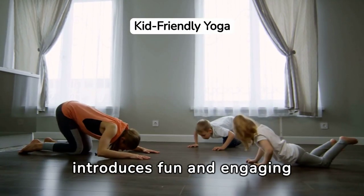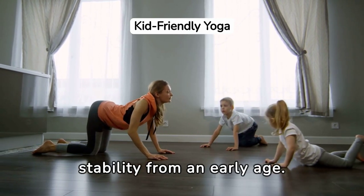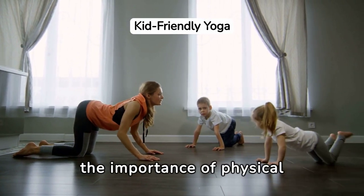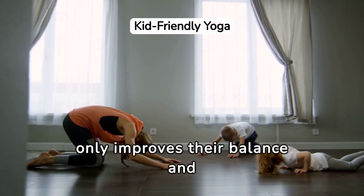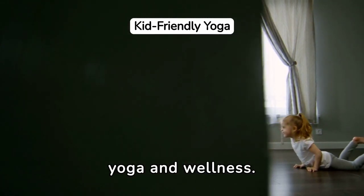Yoga for Kids introduces fun and engaging ways to build core strength and stability from an early age. Through playful poses and sequences, children learn the importance of physical activity in a joyful and stress-free environment. This early foundation not only improves their balance and posture, but also instills a lifelong appreciation for yoga and wellness.